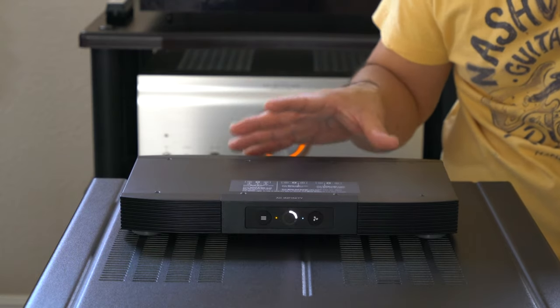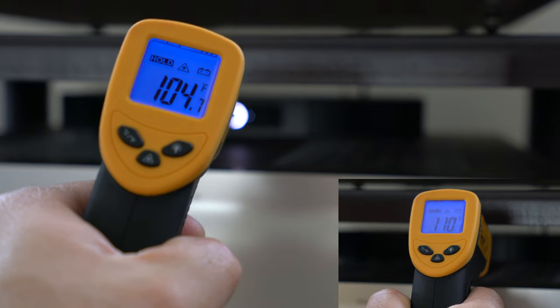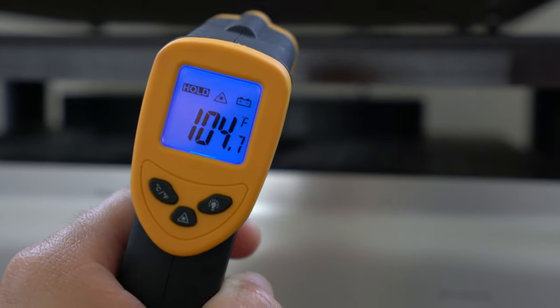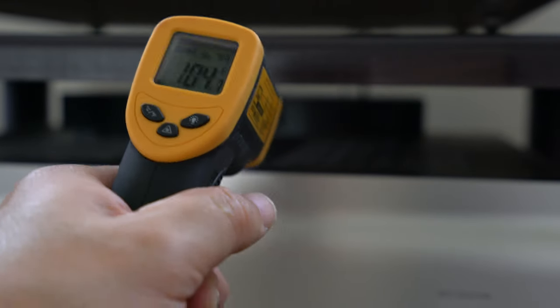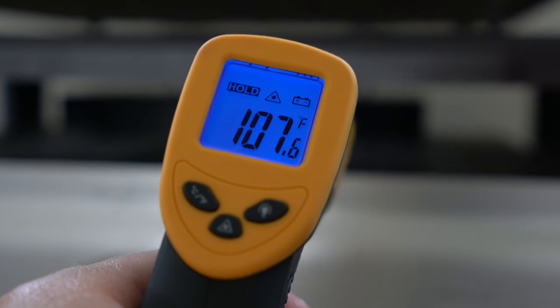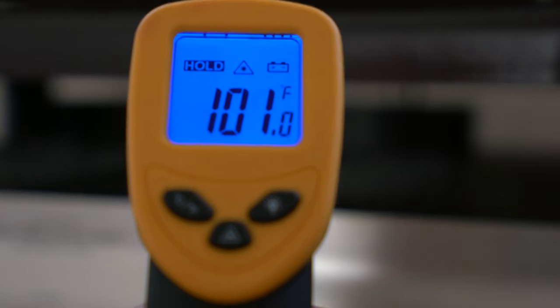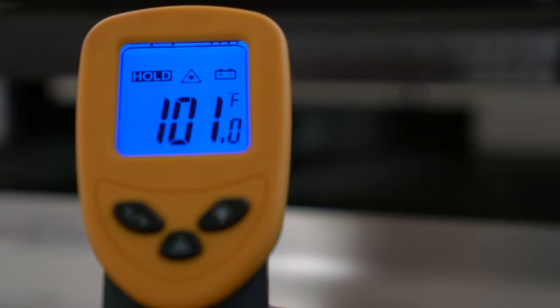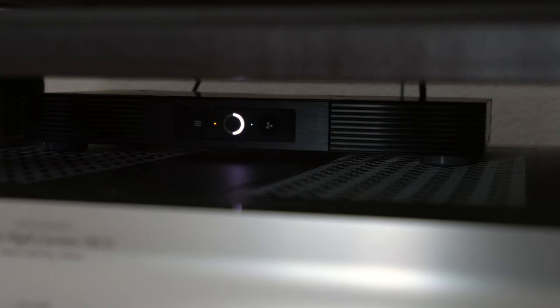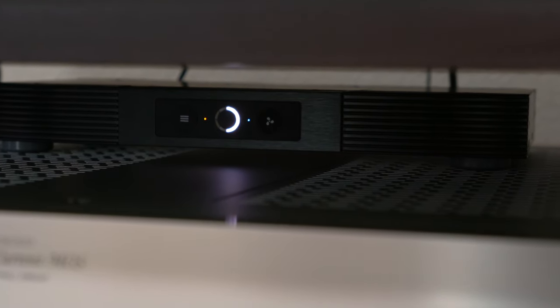The full speed is kind of louder than expected, but I'm not planning to run it at full speed. When I started, the temperature was 111 degrees Fahrenheit on the top cover, which is pretty hot. After the fan ran for about 5 minutes it brought it down 5 to 6 degrees. After 15 minutes at medium speed it brought it down like 10 degrees Fahrenheit, which is not so bad — I can still handle the fan noise and keep it hidden underneath the cabinet.